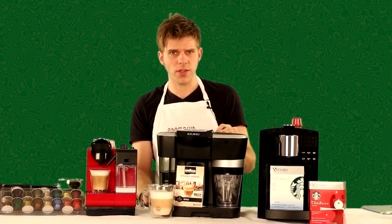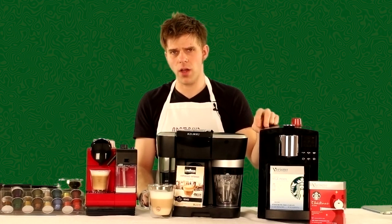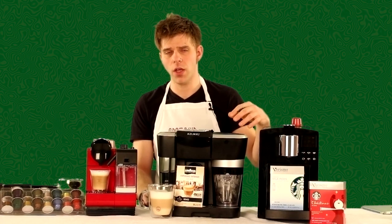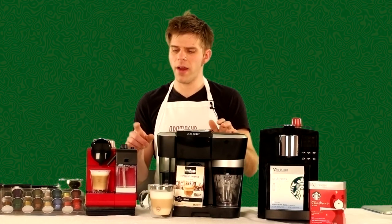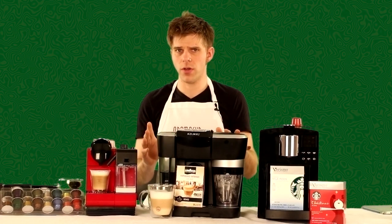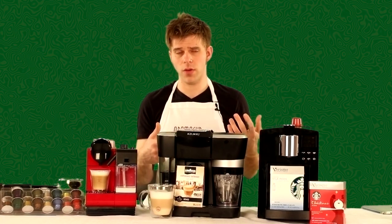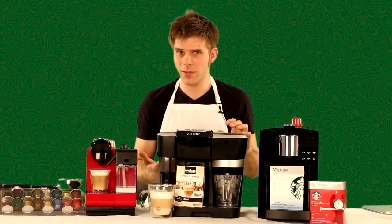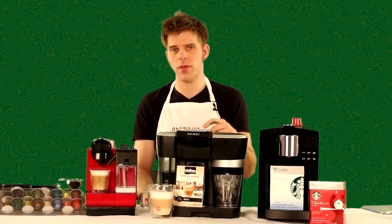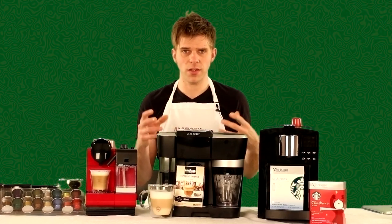Another major comparison: the Verismo 585 can do regular coffee and espresso as well as milk-based espresso drinks, and you could use that milk for coffee as well. The Latissima Plus and the R500, on the other hand, are simply espresso machines. You can make Americanos if you want, but they don't use regular coffee pods to make regular coffee, so that's something to keep in mind when comparing features.